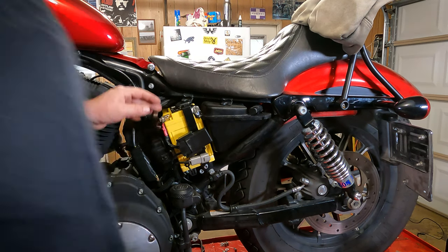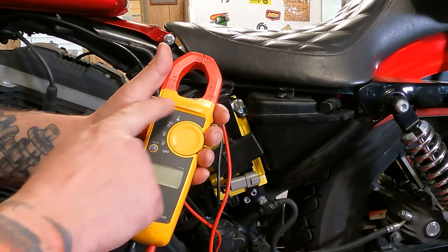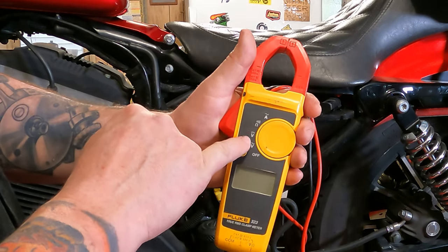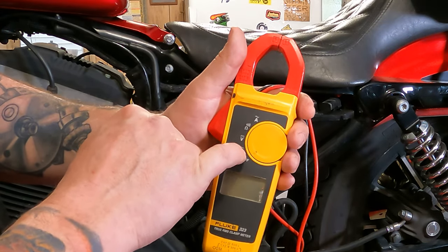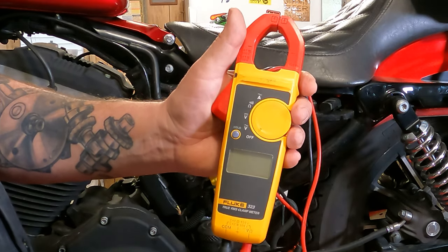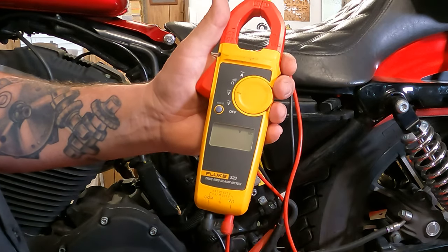First thing we're going to check is the battery voltage. Take your voltmeter and put it on DC. If it's not labeled AC or DC, there's going to be a straight line or squiggly line — the squiggly line is for AC, that's the voltage in your house. You want DC, the straight line one.